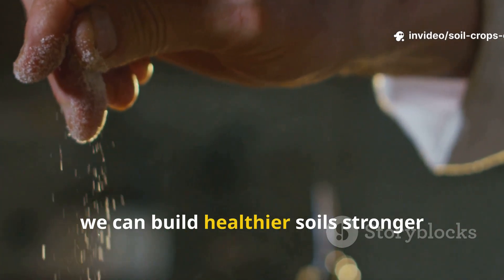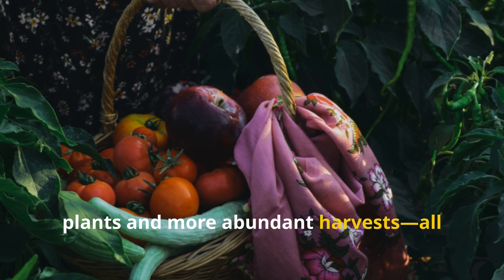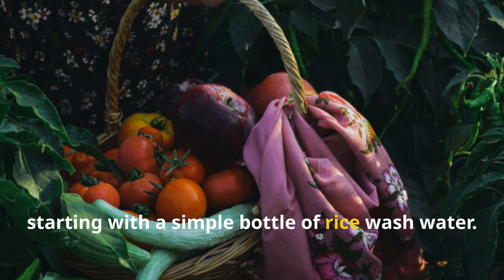Together, we can build healthier soils, stronger plants, and more abundant harvests — all starting with a simple bottle of rice wash water.